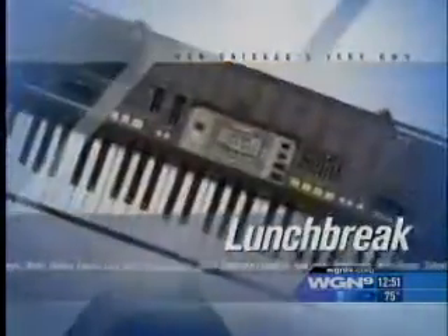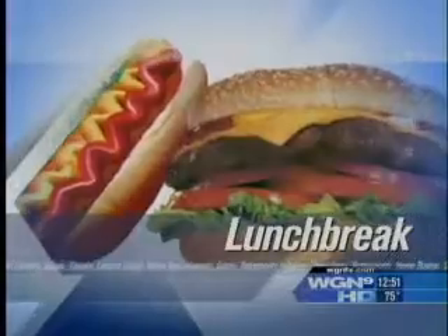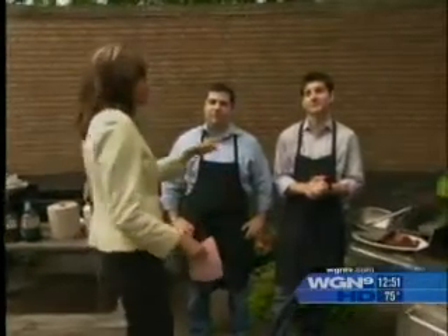It is time for lunch break. We are back outside this afternoon. I am joined by RJ and Jared Melman from Hub 51, and they are going to make steak tacos. I've got to tell you guys, I am the greatest taco maker ever — I make the best tacos — so I am going to see if yours can live up to mine.